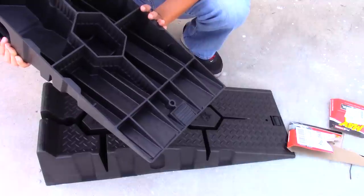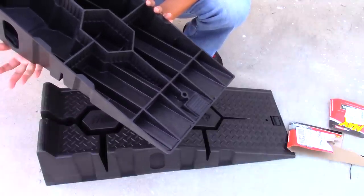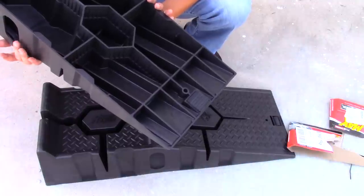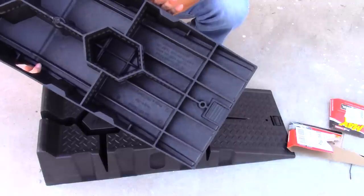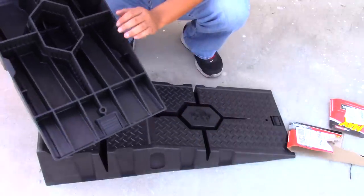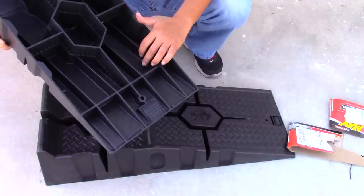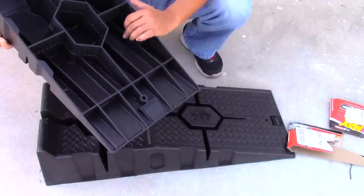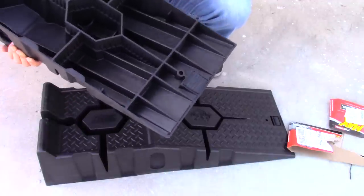They have a rubber stamp right here to prevent the ramp from sliding. I read in the forums that people had a hard time getting their cars onto the ramps because the ramps would often slide on the flat surface. The rated capacity is 4,000 pounds each, 8,000 pounds per pair, with a 1,600-pound gross vehicle weight rating.